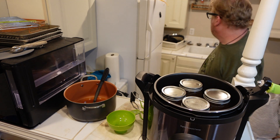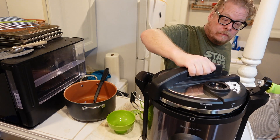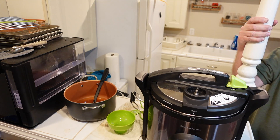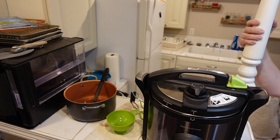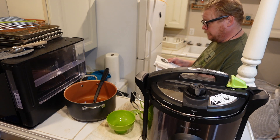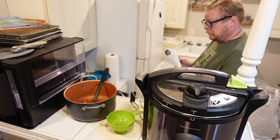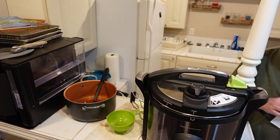Okay — lid on. Regulator. Vent, vent, can. For quarts, process 25 minutes.